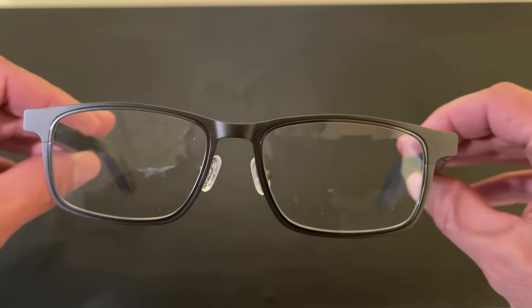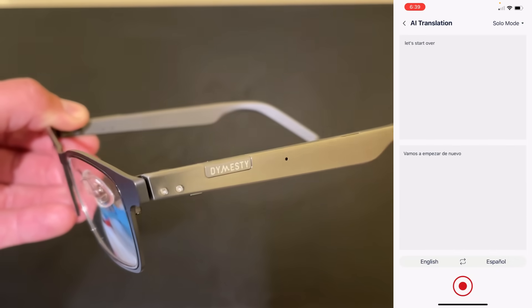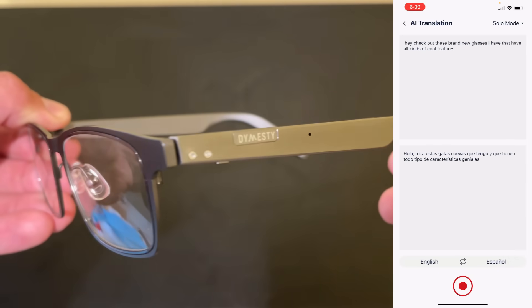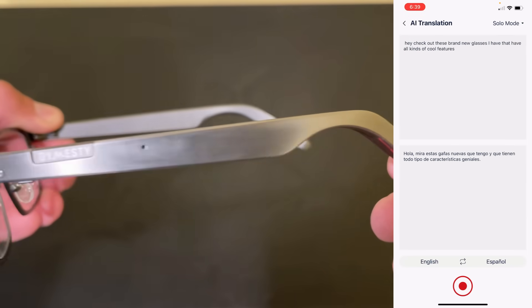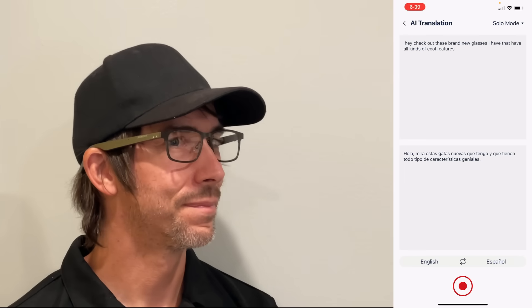Another cool feature is the AI translation — you can actually translate between two different languages. Let's give it a try. Hola, mira estas gafas nuevas que tengo y que tienen todo tipo de características geniales. Very cool. So in this case, it's translating my English and reading it back in Spanish through the earphones.